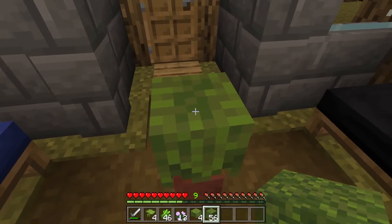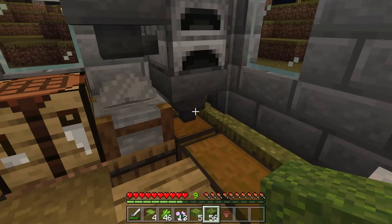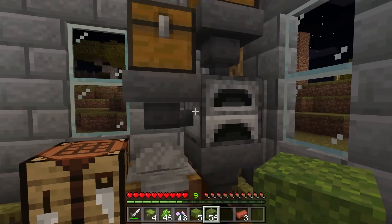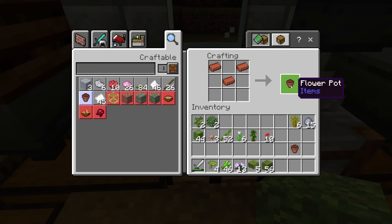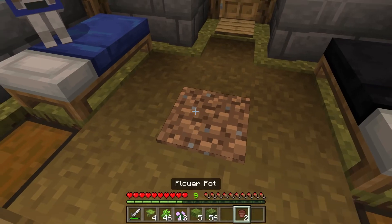Our furnace has finished - we've got our three bricks here. This is what happens when you cook down clay in a furnace or blast furnace. Then you have your three bricks, similar to the iron ingots for a bucket, and then we craft our flower pot.